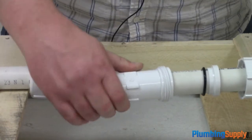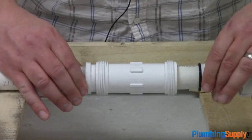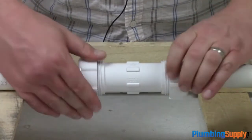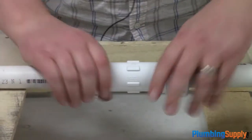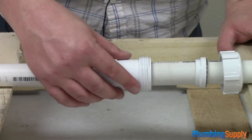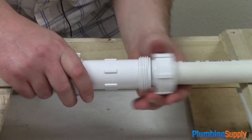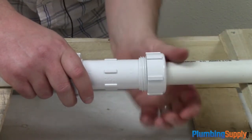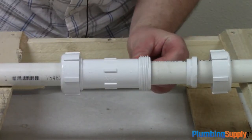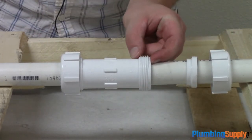Now we're going to slide the body on and slide it back over, getting it centered over the hole in the pipe. Now we're going to slide everything together, and the only thing left to do is attach the nuts. If you notice me struggling there for a second, it's because I didn't have the O-ring pushed far enough inside for the spacer to allow the nut to engage on the body. So if that happens to you, you're going to have to find a way to softly push that O-ring gasket back into place using something soft that's not going to damage the O-ring.